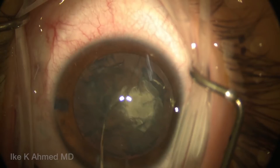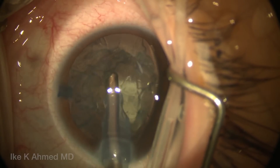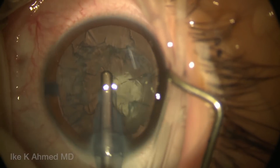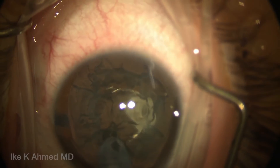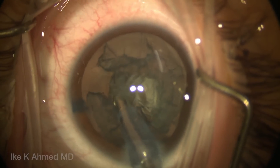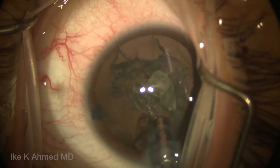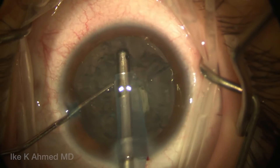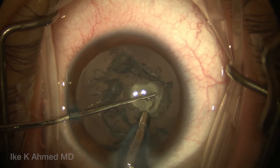We're going to do hydrodelineation to separate the endonucleus from the epinucleus. This will help us to remove the central endonucleus first, followed by the epinucleus. This being a soft lens, we're going to use the irrigation-aspiration handpiece to first remove the central endonuclear zone, and then chipping away, removing the epinucleus 300 degrees around the periphery, avoiding the central plaque, leaving that until the end.